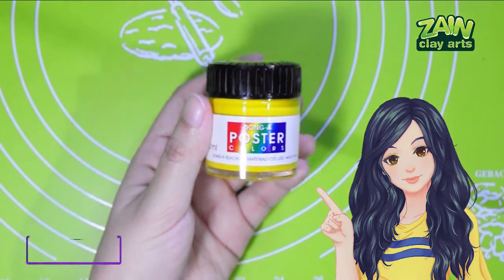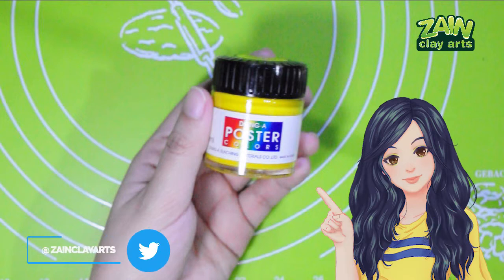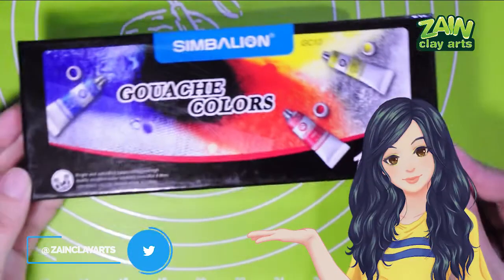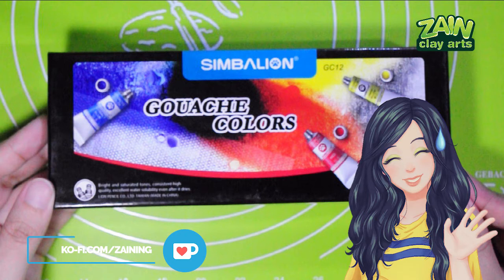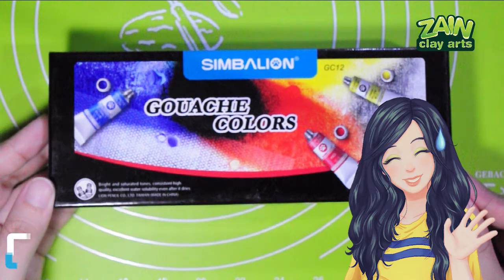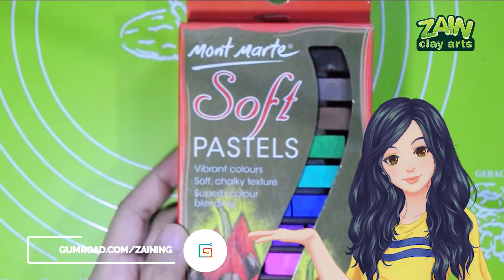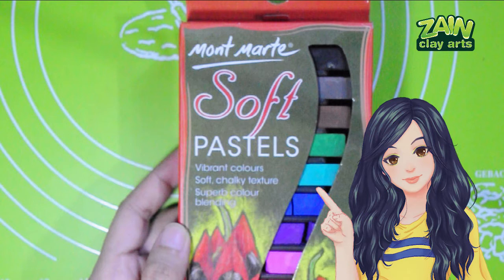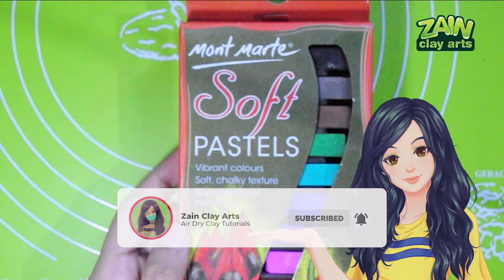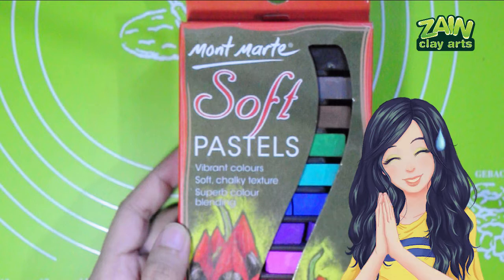Dong-A poster paint is what I mainly use when mixing colors into my clays now. I like how pigmented and bright the clay is when I color it with this poster paint, which is why I switched from acrylic to this. Gouache — I just bought this to try painting with it but haven't used it for that purpose either. Montmart soft pastels I bought online; I use them mainly for shading, especially for miniature foods. It works well enough for that purpose, but I wish I had more choices with the shades of colors.